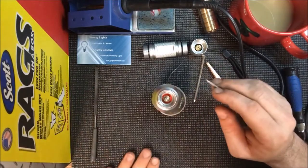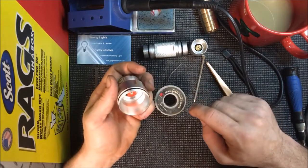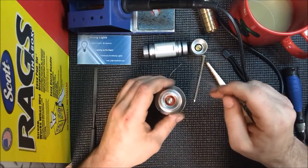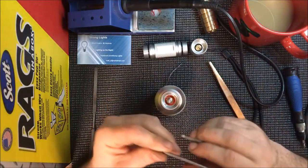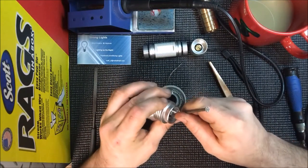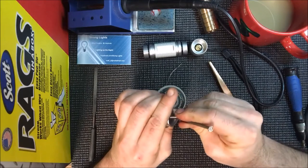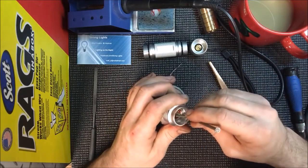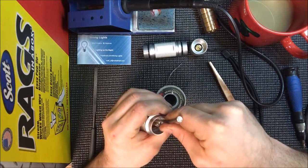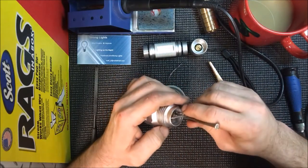I know this isn't an anti-static mat and I don't have an anti-static wrist strap. Depending on which school of thought you subscribe to — I've heard people say things, but I've done hundreds of lights and never had a problem as far as that's concerned. If you want to get all fancy and do that stuff, more power to you. It's not like I'm working in a hermetically sealed room with a team of doctors on standby. I do the best I can.